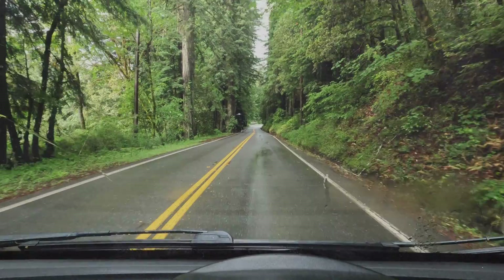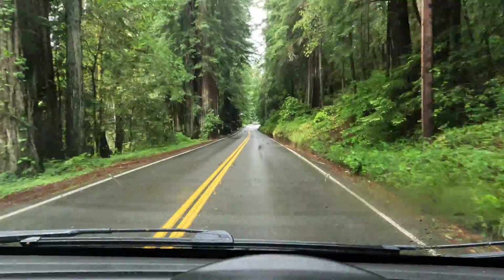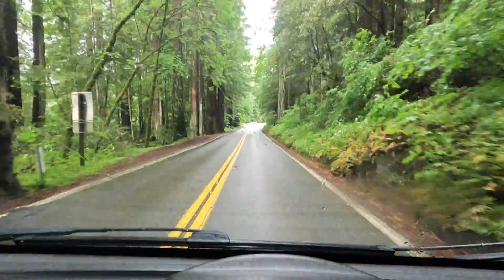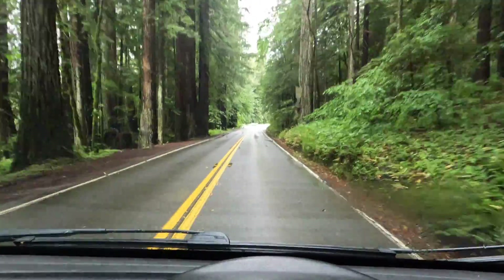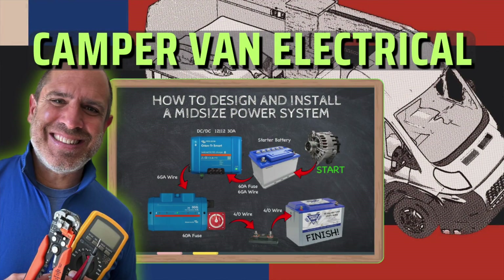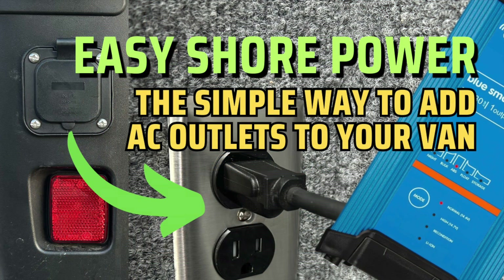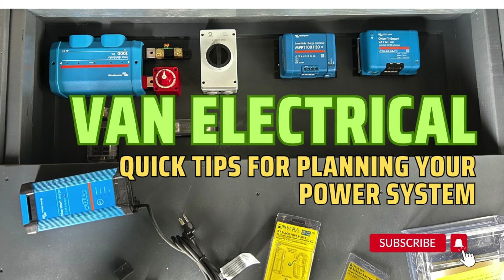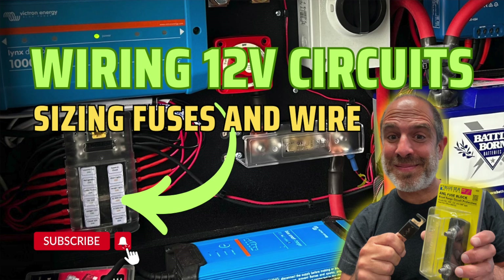Now sit back and enjoy your work — congratulations on installing a safe, reliable, and efficient DC to DC alternator charging system. If you would like additional information on van electrical systems, check out my campervan electrical overview video, or for more detailed tutorials check out my videos on installing shore power, solar power, quick electrical tips, and a complete guide to DC circuit wiring.